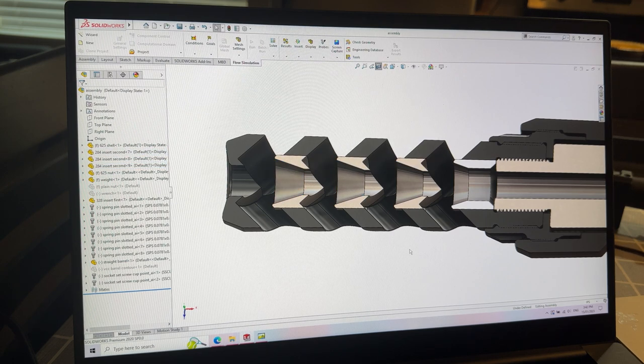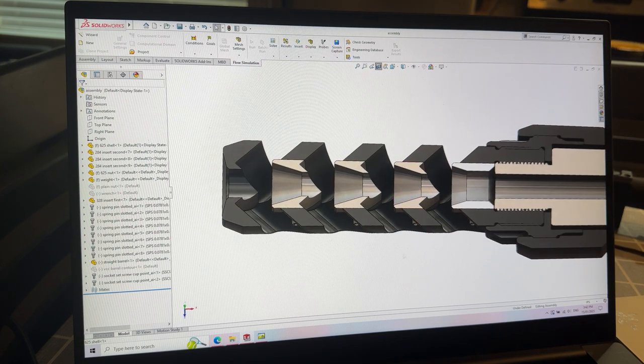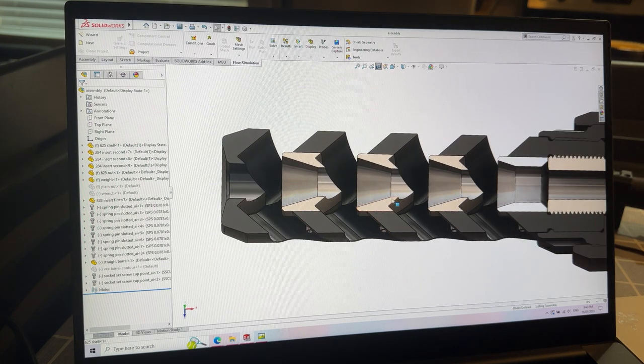What we essentially did was create a massive hole down the bore of the brake, and we have these little cylinders where we machine all of the geometry that was difficult to do externally, and then we just place these inserts into the brake. What that allows us to do is have these giant nozzles, as you can see.